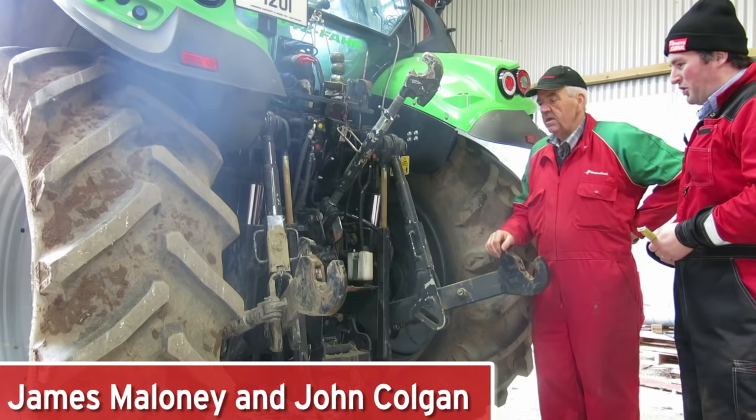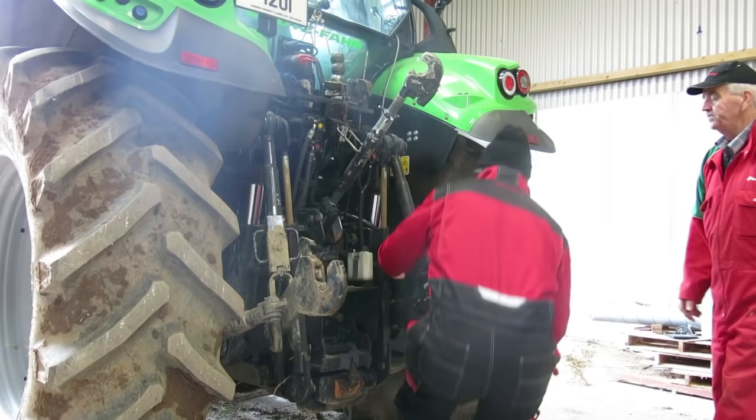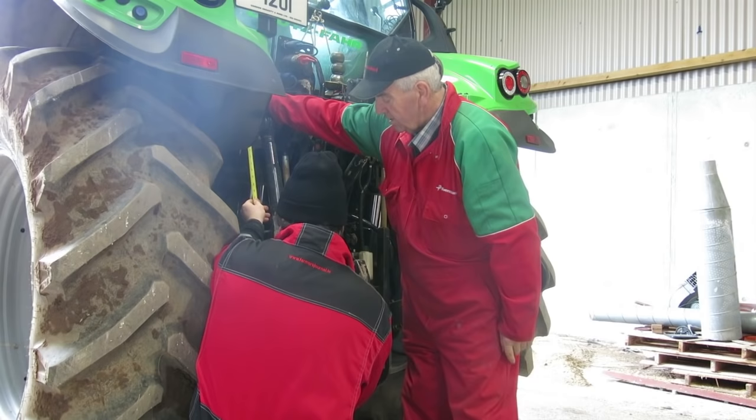Before we ever get to the field, we have to check out the tractor. The most important thing is to have the left-hand arm at the same length, from the pin there up to the center. Center to center, we're 73 centimeters. The other one is saved — we're in the checker. 73, yep, done.